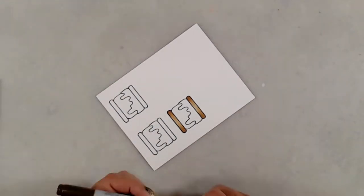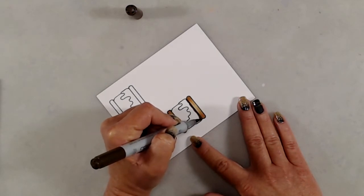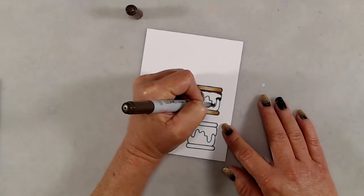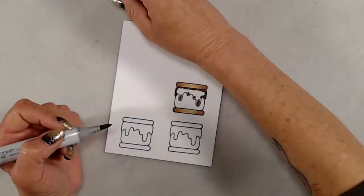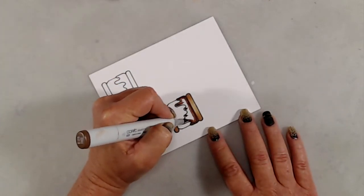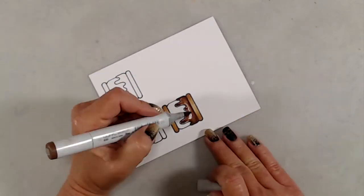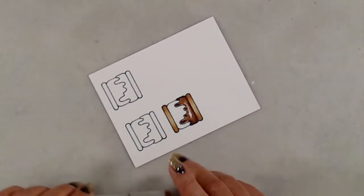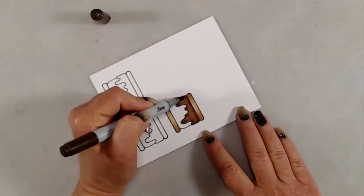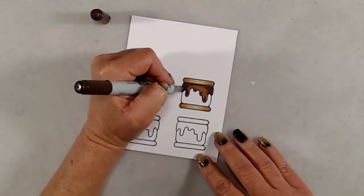For the chocolate, I started out with E29 and added that right underneath the top graham cracker and around the outer edges. I did little flick marks on the drips, but I made sure to leave some white space around the E29 for the drips. I blended that out with E25 and finished up with E23. Once I finished with E23, I thought the chocolate needed to be a little bit darker, so I came back in with E29 and added a little bit more on the outer edges and on the drips.